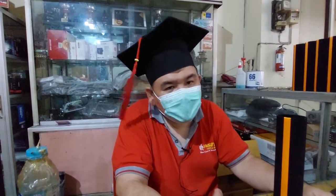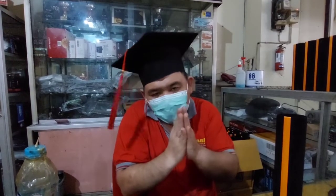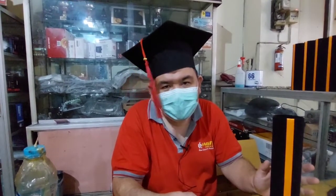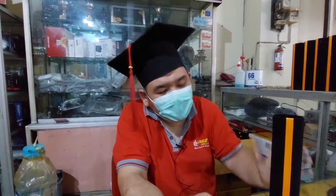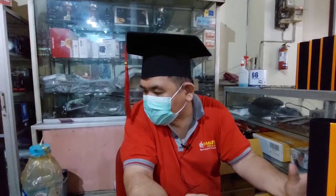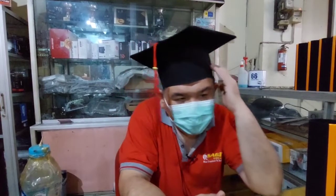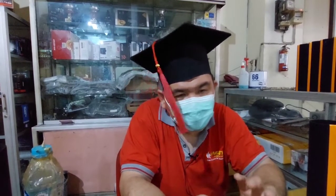Mohon maaf sekali lagi bagi yang kemarin memasukkan mobil, kita deadline lagi, kita undur-undur kerjanya. Karena kita benar-benar fokus kerjanya ini dulu, karena ini jumlahnya banyak, dan ini selalu rutin order di tempat kami setahun dua kali ya teman-teman. Tinggal dua dos ya, dua dos itu satu dos isinya 60, jadi kurang 120 tabung ya teman-teman. Dan juga topinya juga kurang 275, sudah sekitar 800-an.